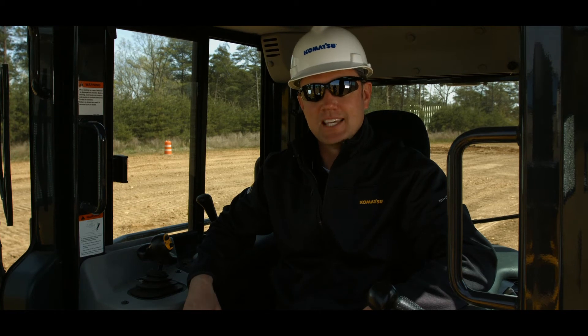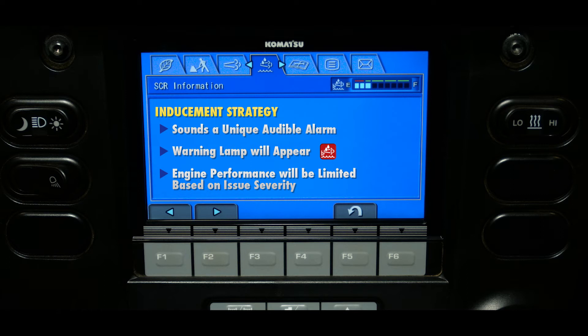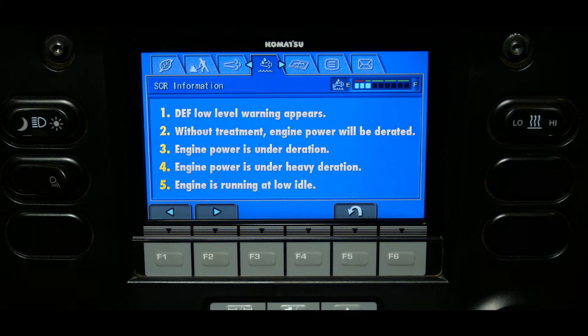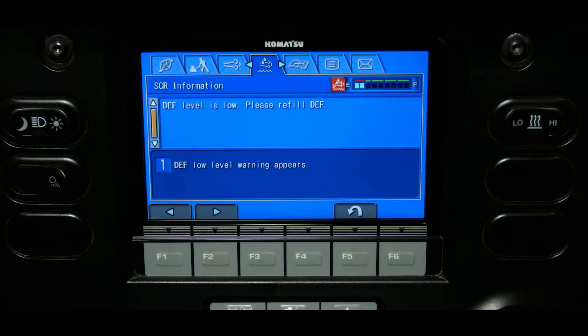To encourage proper maintenance and timely repairs, the EPA has required all manufacturers to follow an inducement strategy. This inducement strategy will sound a unique audible alarm, warning lamp, and may limit engine performance. There are five levels of inducement associated with the depth level. Each level will cause the SER information screen to appear when the machine is placed into neutral and will indicate the level of inducement plus provide instructions.